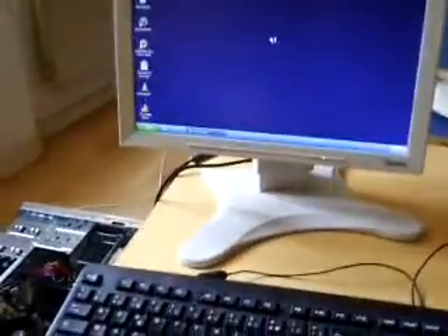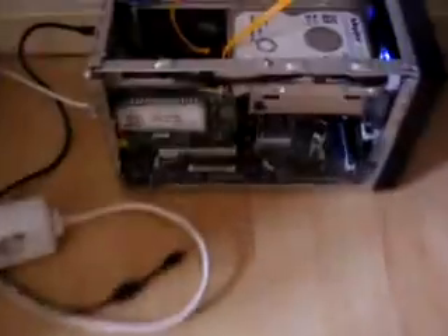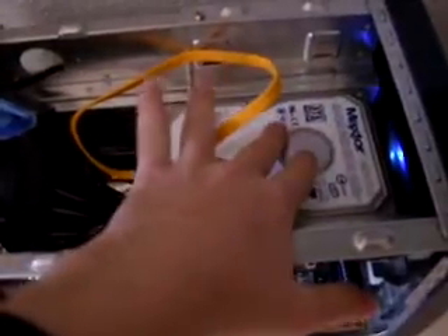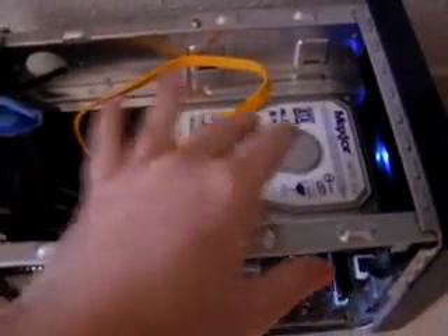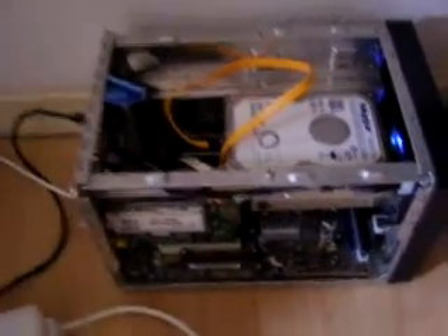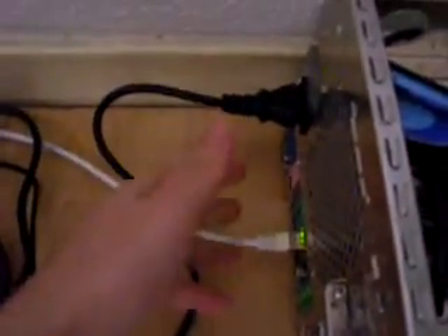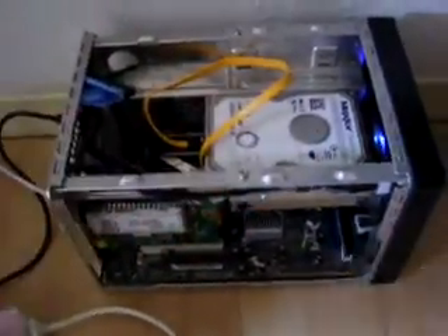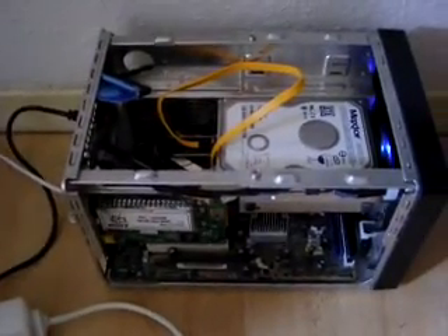Now let me show you the server box. Here it is — the Windows XP disk image is hosted by this Linux box. You have just the power cord and network cable. You can host several disk images on such a drive.